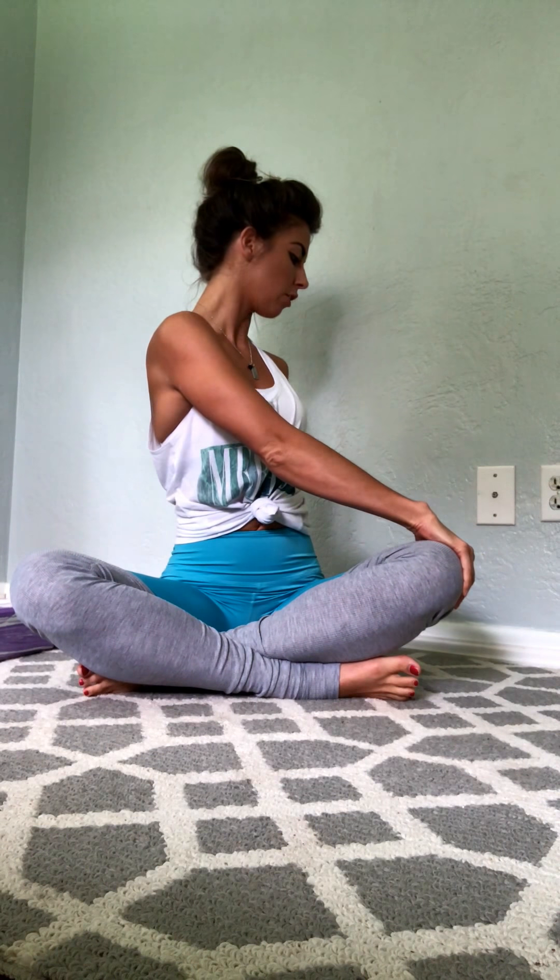Hi there, this is Celia with Hello Health Net. I finally put together a little flexibility flow for you, Kayla, as she requested — it's been long awaited but here it is. I put together a few things I like to do, to add on to what I already sent to Kayla. We're gonna start seated. This flow is great to add at the end of the day or in the morning when you need a stretch, and it will really help increase flexibility. We're not going into any standing postures, so it's really convenient.